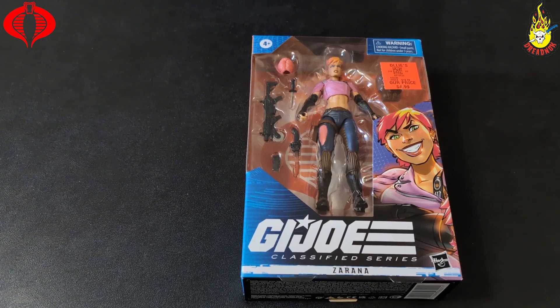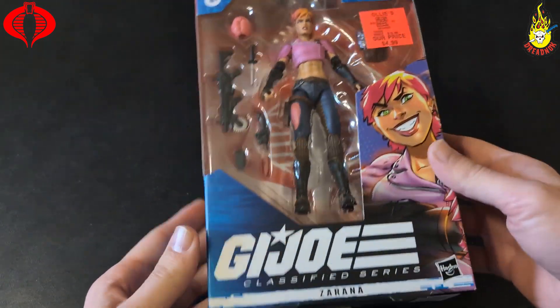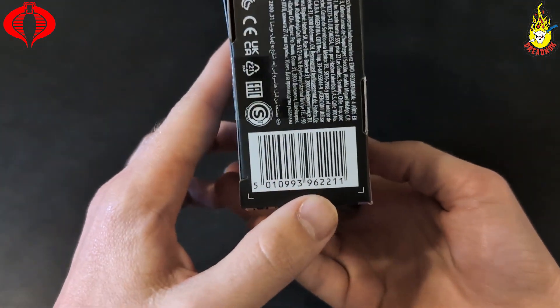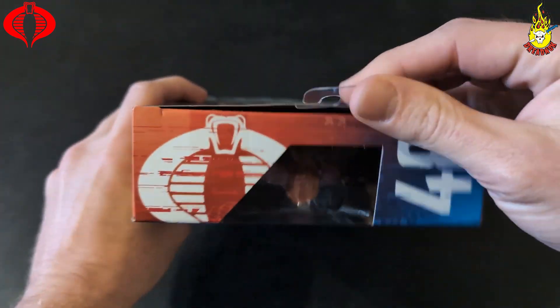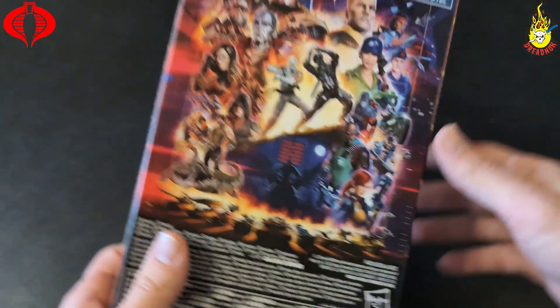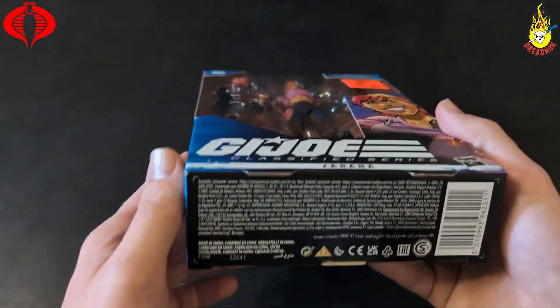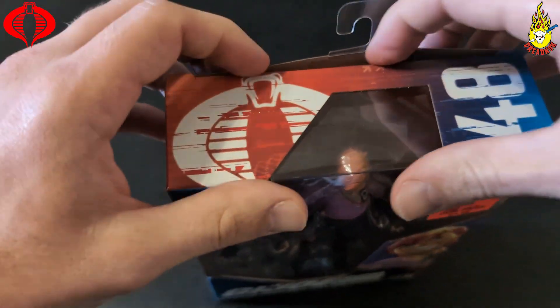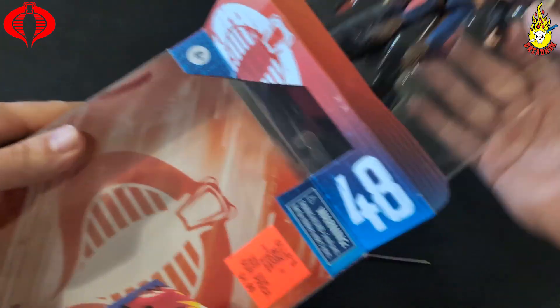What's going on YouTube, Syntax Collector here with another GI Joe Classified Series review, this time of Zarana. Got this one actually from Ollie's for five bucks. I've been waiting a while — here's a UPC if you need it. Been waiting a while to snag her on the cheap and finally got something decent at Ollie's. Closest Ollie's is about an hour away, so I happened to be in that area for something else and decided to stop in. Got lucky — still haven't gotten lucky at Ross yet.